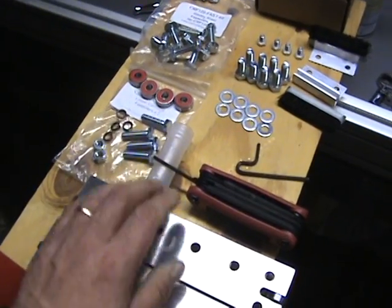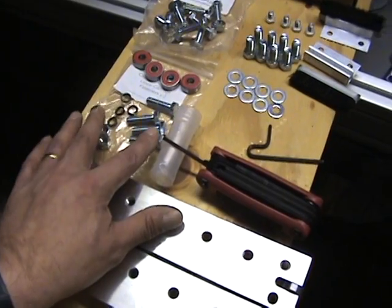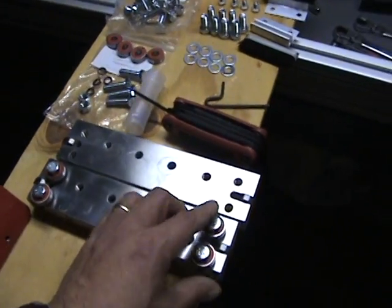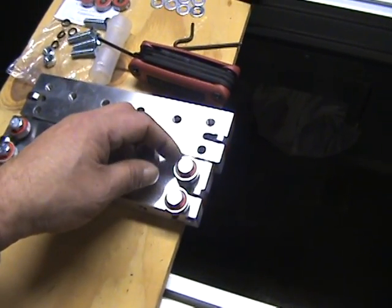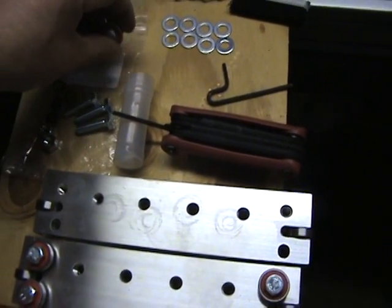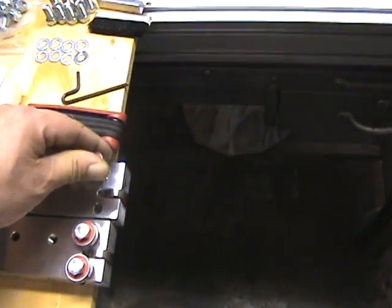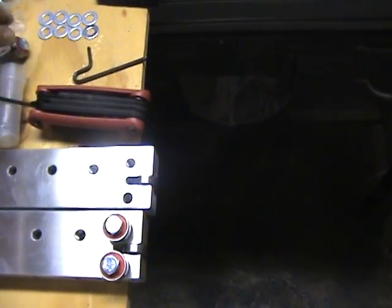Each bag contains the bearings, the bolts for capturing the bearings, two nuts, and lock washers. The way they assemble: this one uses a bolt and a lock washer — the bolt goes through the bearing, you put a lock washer on after that, and then screw it into the extended carriage.